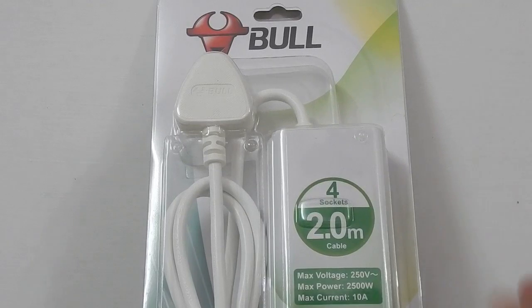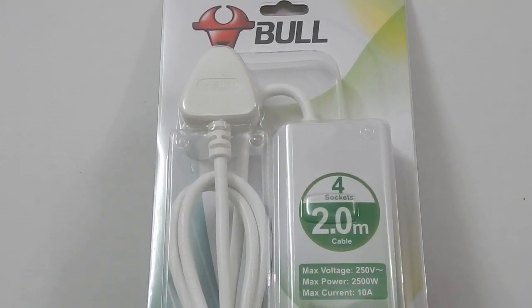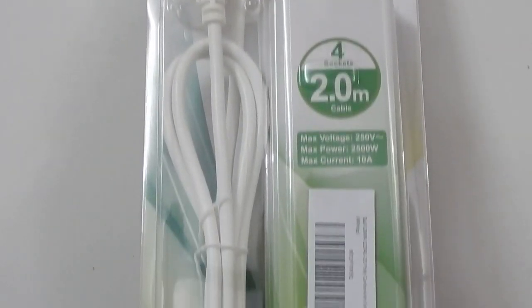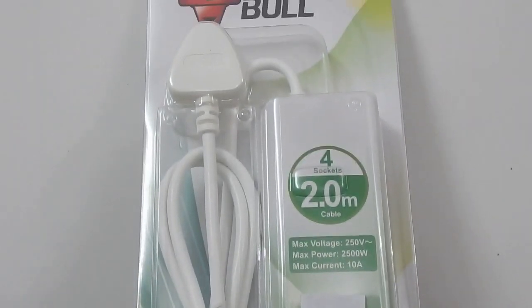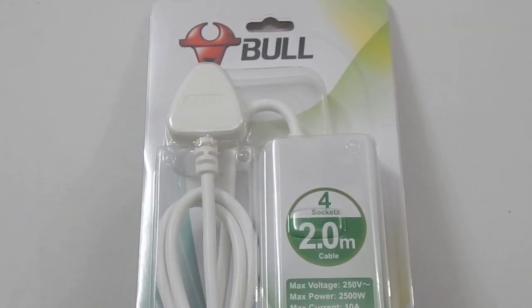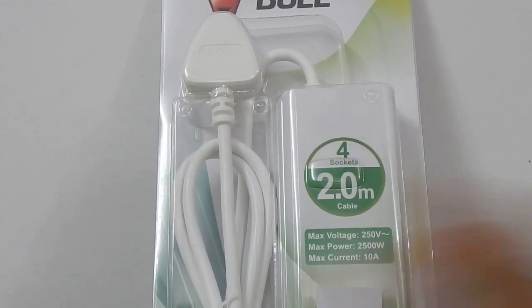So there we go — this was my video on the Bull extension box: four socket, single switch, two meter long cable with two USB ports. For 800 rupees I think this is worth spending your money on. Do I think it should cost 800 rupees? Absolutely not. But looking at the competition, I think this is the best you can get in the market today. The build quality is awesome and the two USB ports can definitely turn out to be really handy in different situations. I hope you found this video helpful — thank you for watching and I'll see you in my next video.